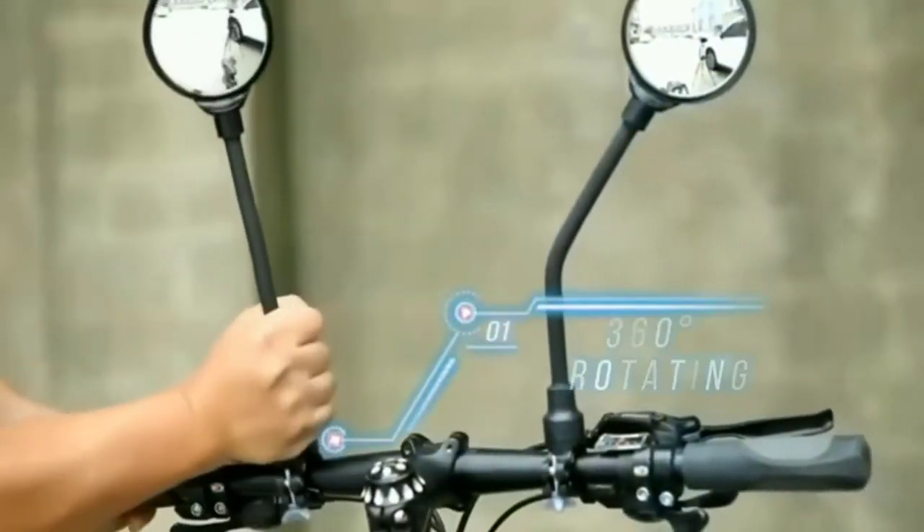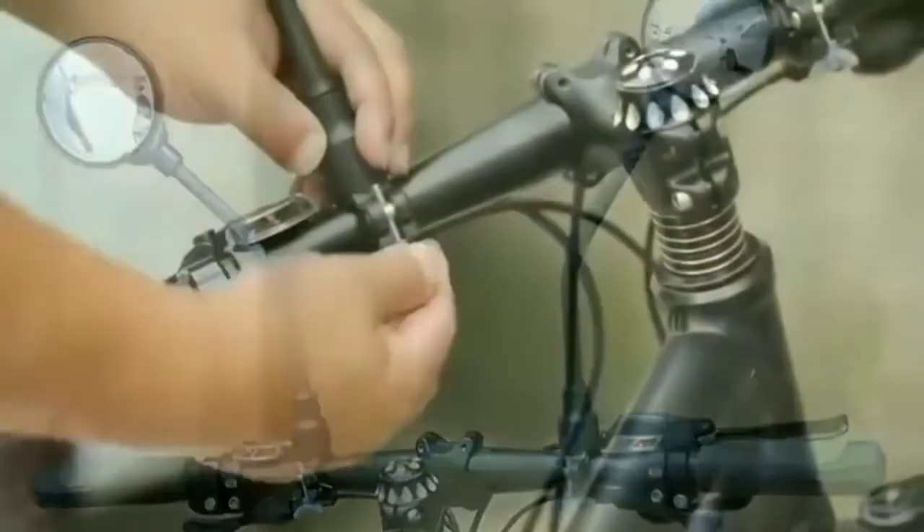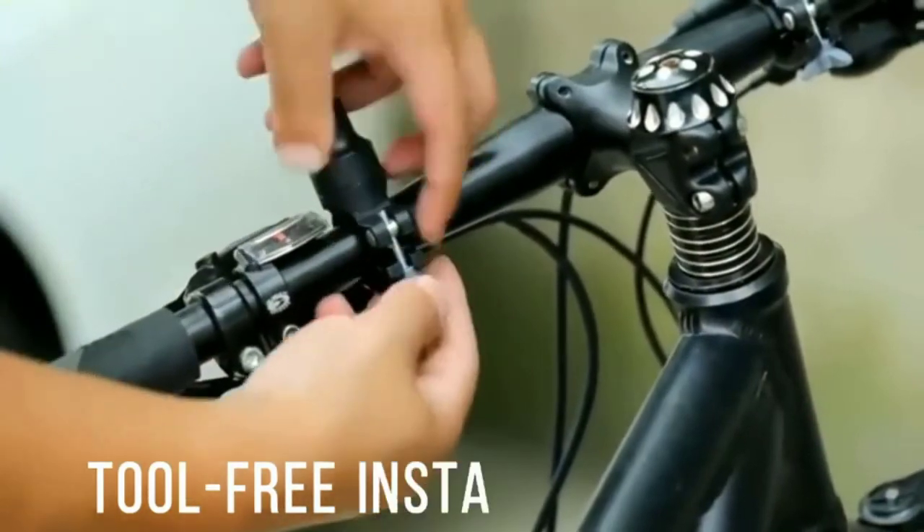The convex mirror with high definition gives you a clear vision all around. The convex mirror is adjustable, making it easy to get the perfect viewing angle. Thanks for watching this video.